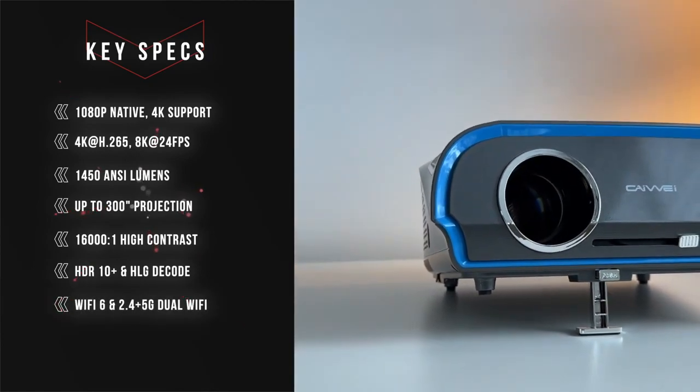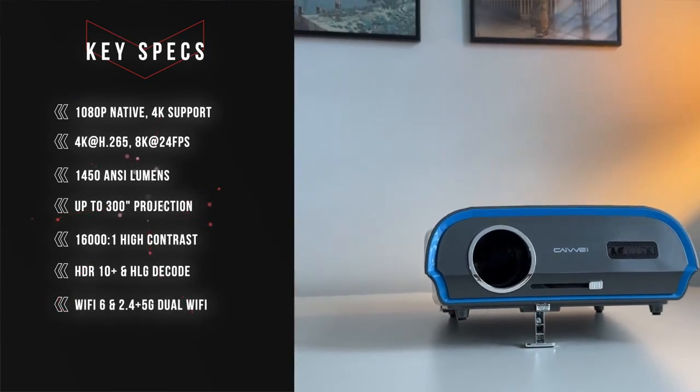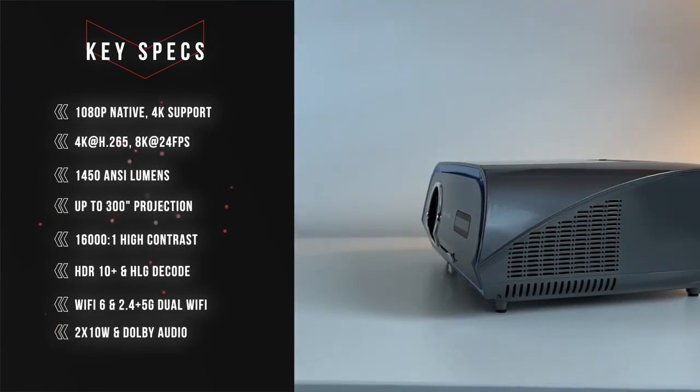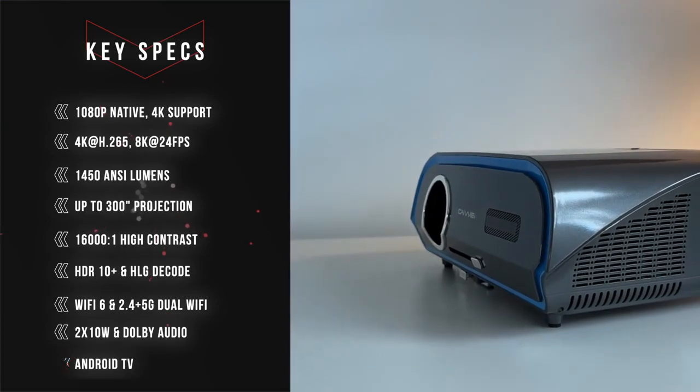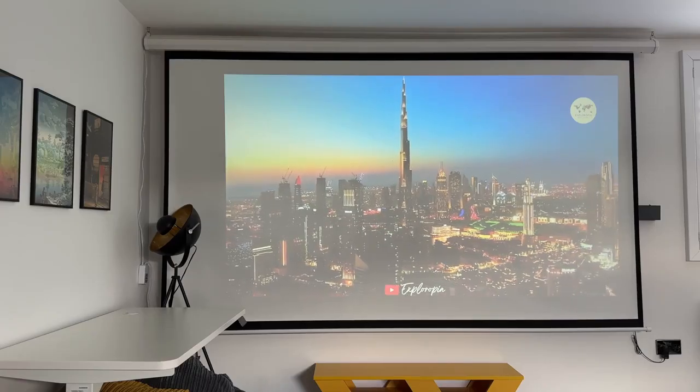This also supports the latest Wi-Fi 6 and has both 2.4GHz and 5GHz Wi-Fi connections with dual-band support. It has two 10-watt speakers on each side and supports DTS and Dolby audio.